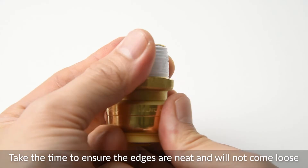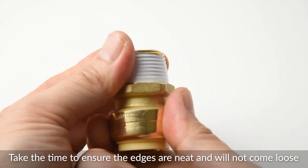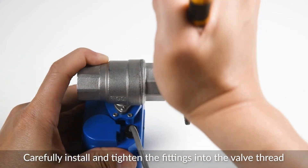Using the palm of your hand, carefully shape the tape making it uniform with the connector. Take the time to ensure the edges are neat and will not come loose. Carefully install and tighten the fittings into the automatic shutoff valve thread.